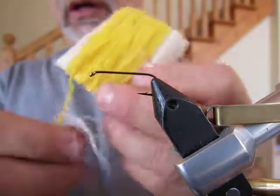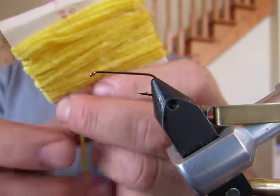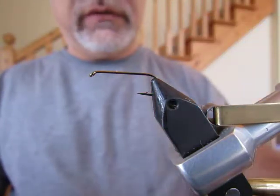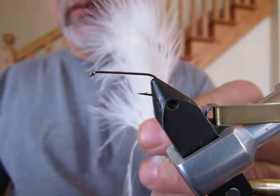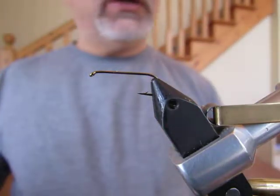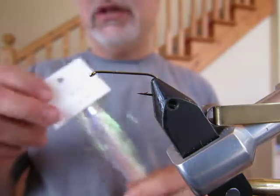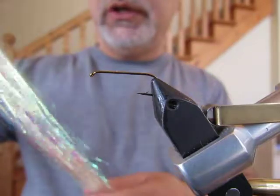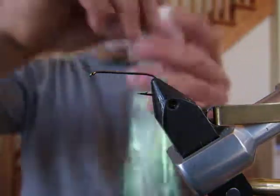The body is going to be made out of — traditionally it's made out of yellow chenille, much like this, not too thick, just enough to form a hefty body. The wings and tail are going to use a white strung marabou, and then last but not least we're going to add a little bit of flash. Typically silver flashabou is what's used, but I'm going to use this lateral scale flashabou type material because I just like the look of it.